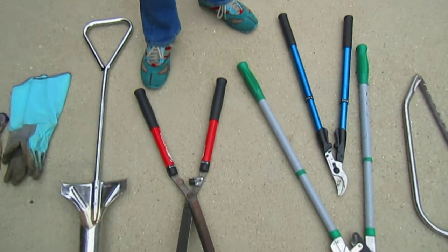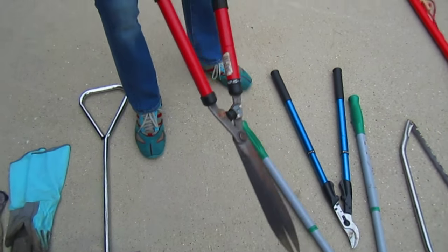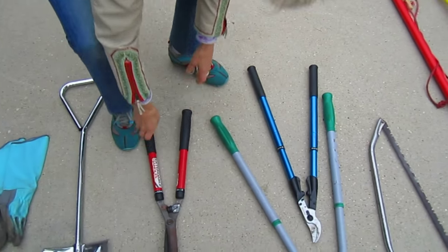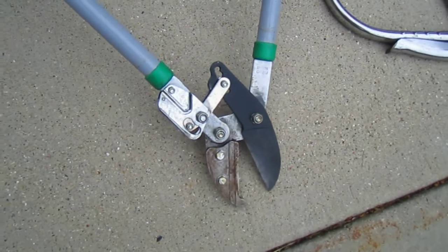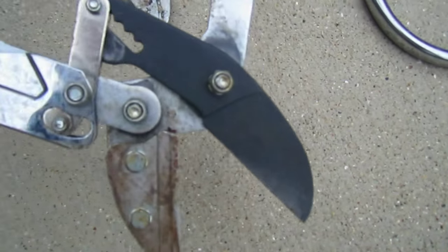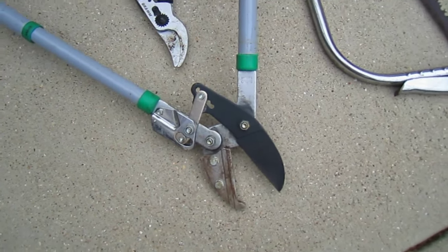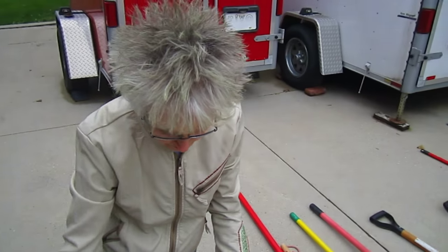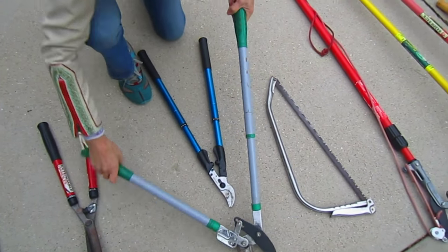Then you have tools that chop bigger things - loppers and flippers. This is a hedge trimmer with extending arms so you can reach farther in or up into a higher tree or bush. And then you have loppers - some of my favorite tools. This is a ratcheting lopper that opens up wide and as you squeeze it closed, it clicks and ratchets into a different gear ratio so you can get through thicker branches. It too has extending arms that pull out, allowing you to have more strength or better leverage.